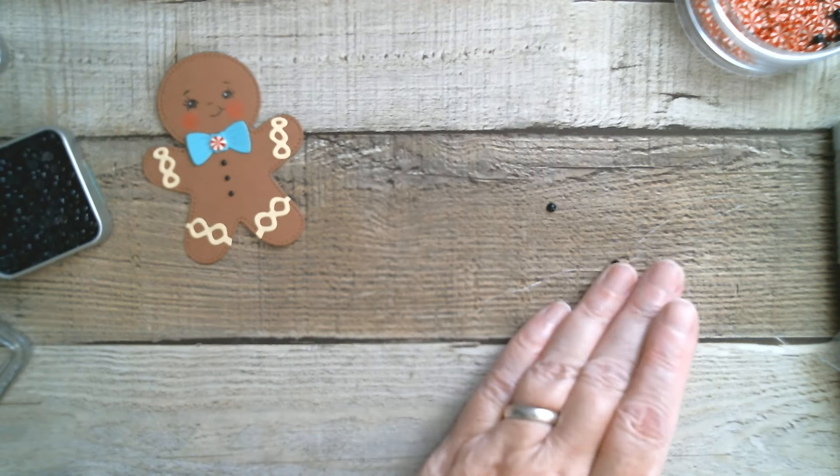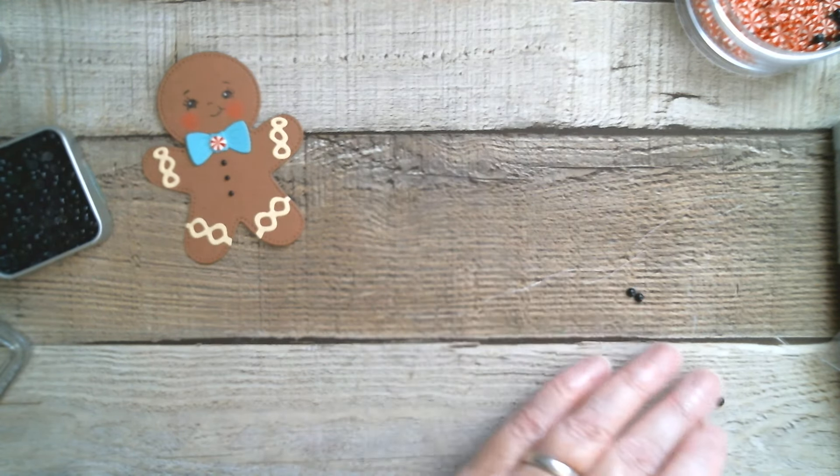I'm going to share that information with you now and then I'm going to grab my scoreboard.